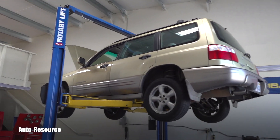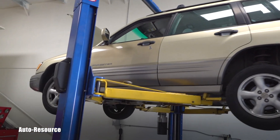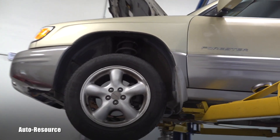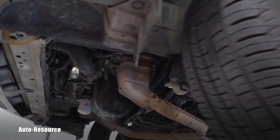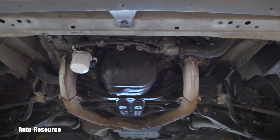Hello friend, welcome back to Auto Resource YouTube channel. I have here today in my shop a 2002 Subaru Forester equipped with the EJ25 2.5 liter boxer engine. This vehicle is a great example on different levels of how head gasket failure looks on that Subaru boxer 2.5 liter. Let me prepare the camera and the lights and I will show you the details.